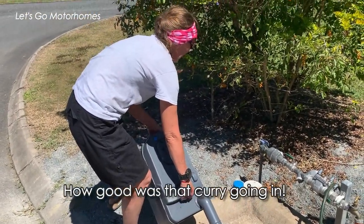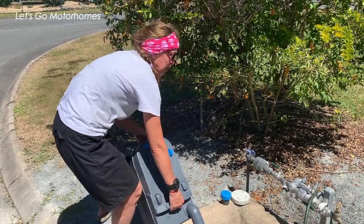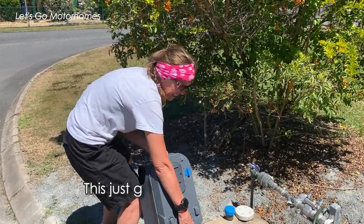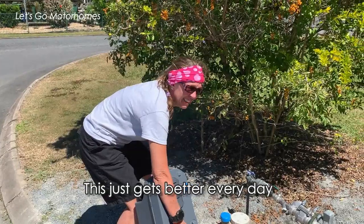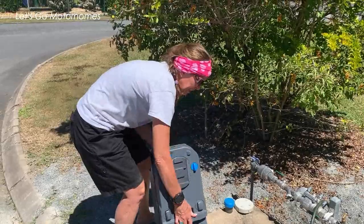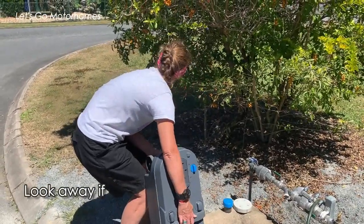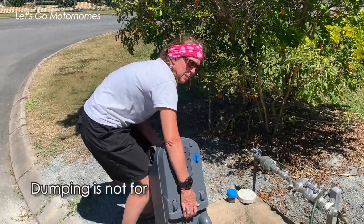Oh goodness. How well did that curry go in? It's been so many things beautifully. Oh yeah — it just gets better every day, doesn't it? I think that's the worst part. I'm just going to go... here we go. There's a little bit of a rock in there. Oh my god, look away, don't look at this. What a crazy time — this is not for the faint hearted, trust me. I think we're almost done now — a little bit of a shake.